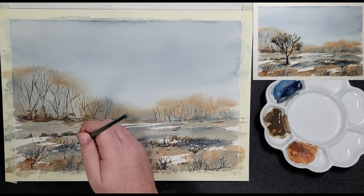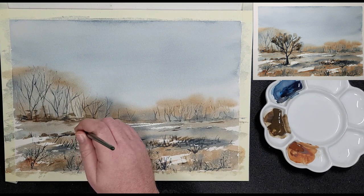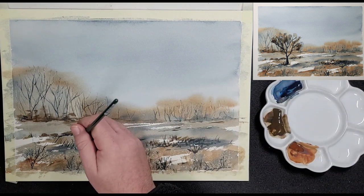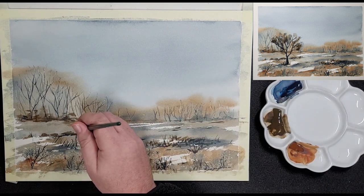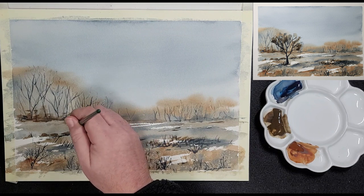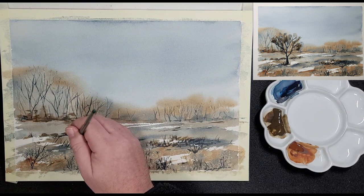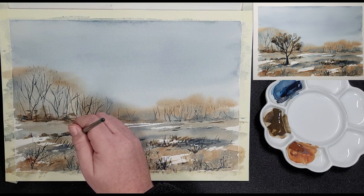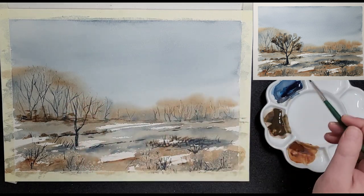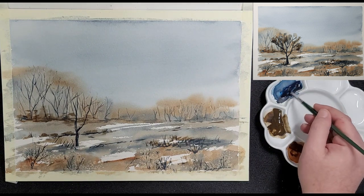He is still using the Ruby Satin brush and he paints this tree with a dark mix of blue. This one is the focal point of the painting so it has more detail and is a lot more defined. He uses the tip of the brush to draw out the branches from the trunk. Place the tip on the branch and then pull upwards or outwards while you lift the brush slightly — that will give a solid base to the branch while allowing it to end in a fine tip.